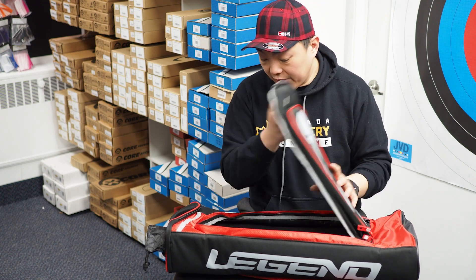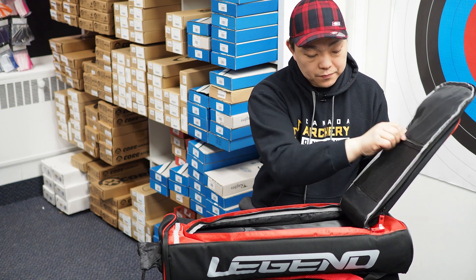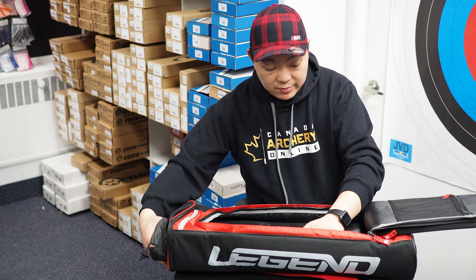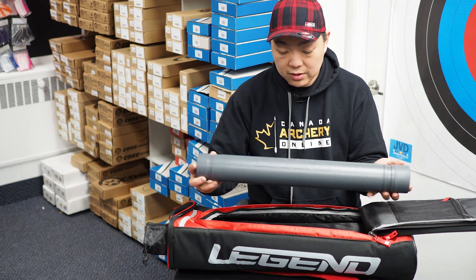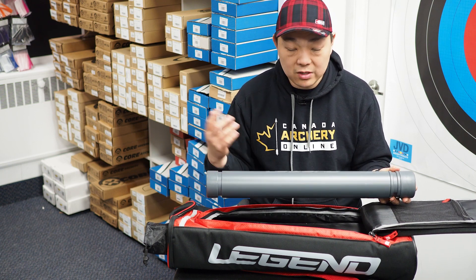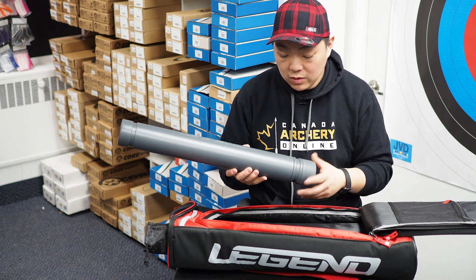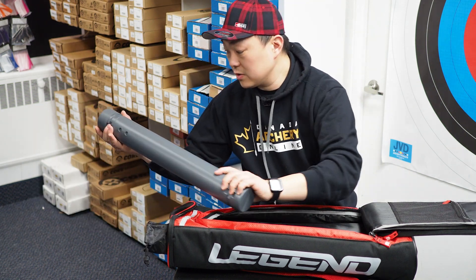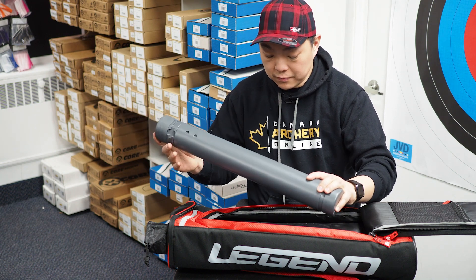The breakdown of the bag includes a massive mesh pocket. The aero tube is the same standard-size aero tube you get in every Legend bag. If you have a different aero tube — whether it be Avalon, Easton, or whatever — it's not going to fit; it only fits the Legend aero tube. We've tried. It's also telescopic, just like all the other aero tubes out there.